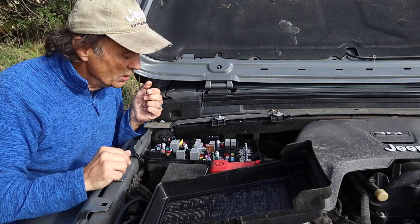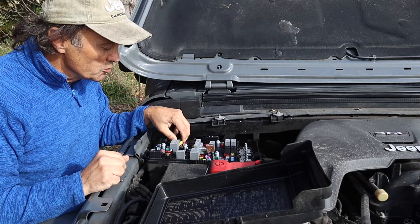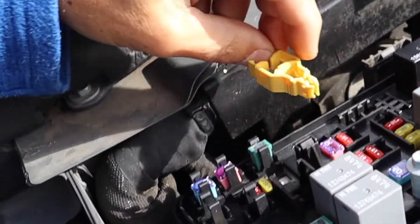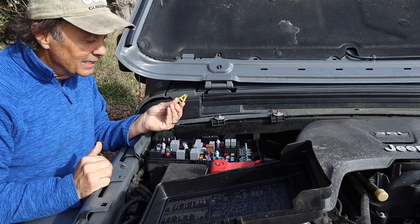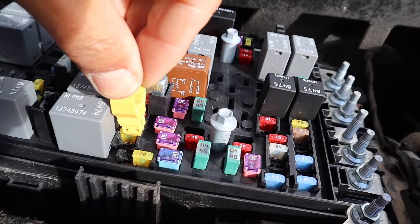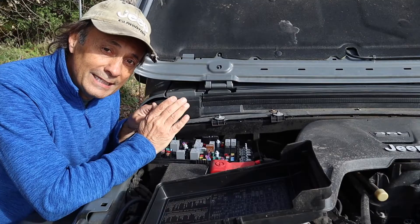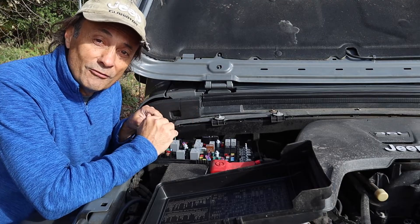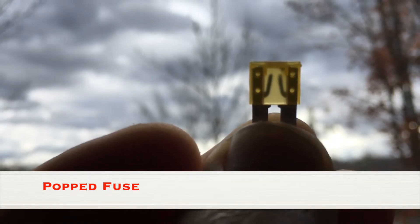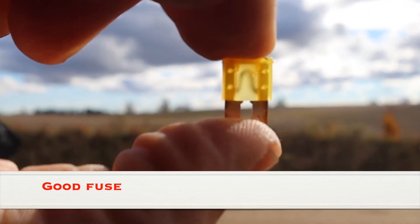Interestingly, I learned that the fuse box comes with a fuse puller. You just remove it, squeeze these ends right here to open the end of the fuse puller, and you just put it over the suspect fuse to remove it. When I did that I learned yes, it had in fact popped — and this is what it looks like to see a fuse that is popped. That gap that you see wouldn't be there if the fuse hadn't popped; it would be continuous.